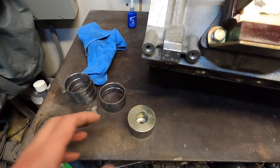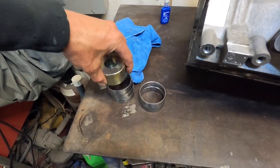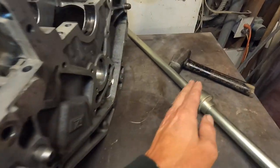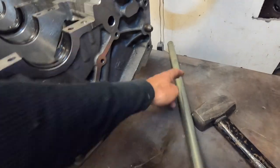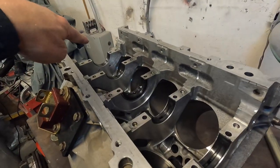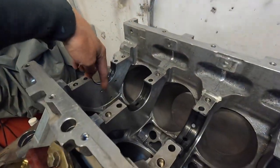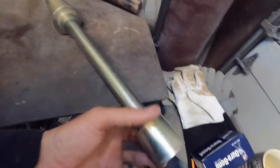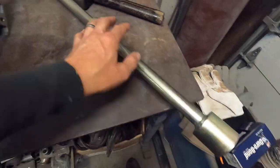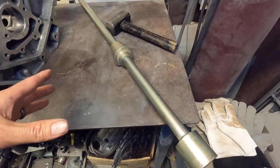Now that we got these out — this goes in the cam bearing obviously, and this cone centers it. You have to hold the cone against the end, and you want the bar as long as possible. If you're taking that bearing out, you don't want the bar way over here when you're whacking it — you want the whole rod all the way through, because that distance will keep it nice and straight. Then you just get your BFH, whack the end while holding that cone in. It's really not that complicated.